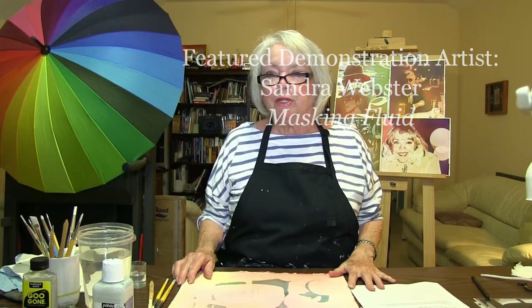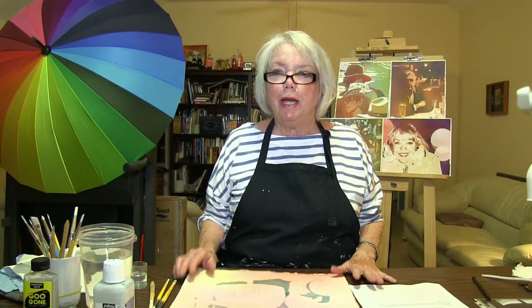Hello, I'm Sandra Webster and today I'm doing a small demo about masking fluid. I pour watercolor paints and masking is a major part of the pouring process. So in order to pour right, you have to learn how to use your masking correctly. And here are some tips that I use.